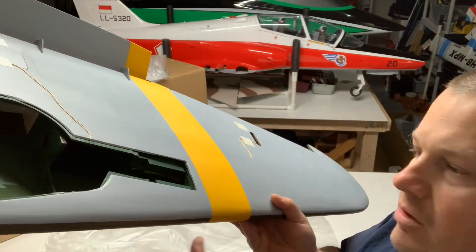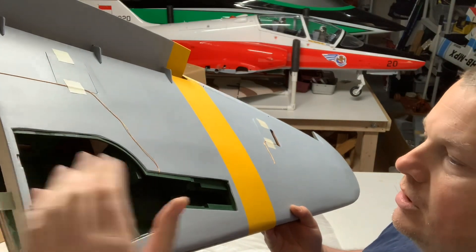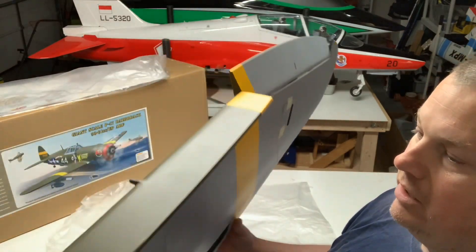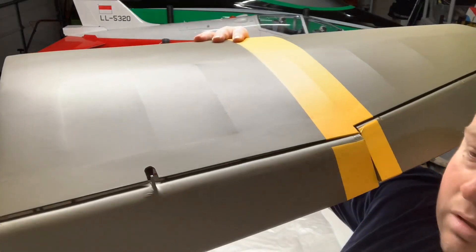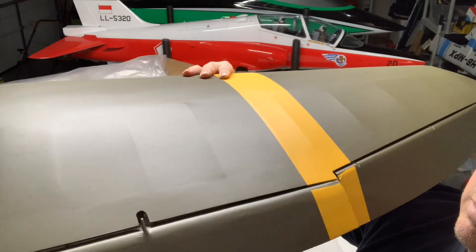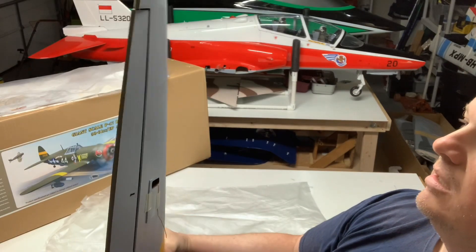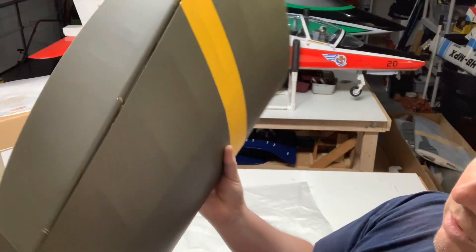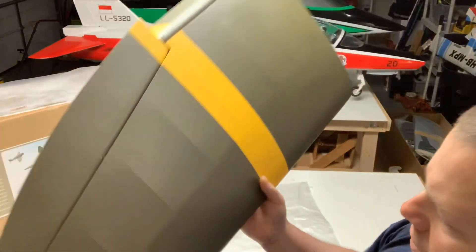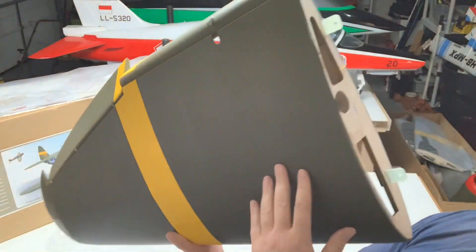Gear mounts are nice and thick, does have outer doors. Does have a hidden flap servo with the linkage, which is going to be kind of nice — you can see how that will go up in there. Pretty nice — again pretty impressed that it's got a wire hinge. Pretty nice color, looks good.